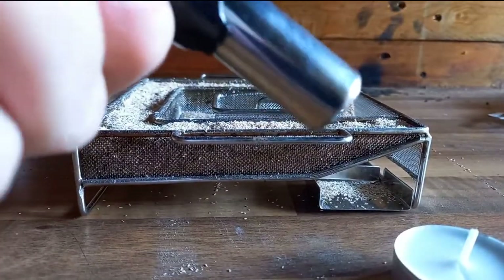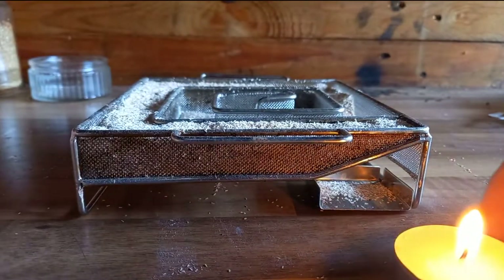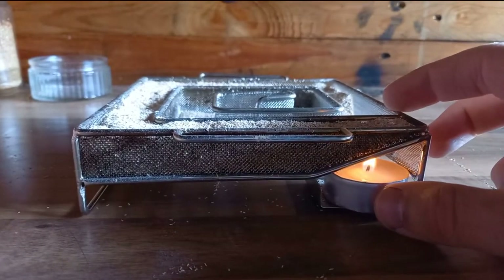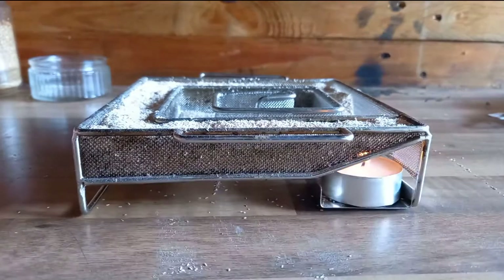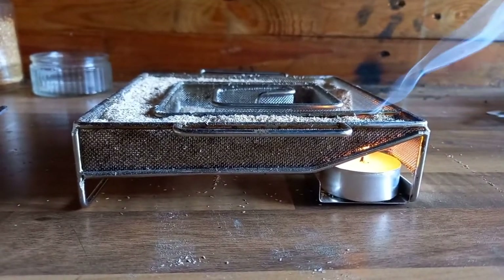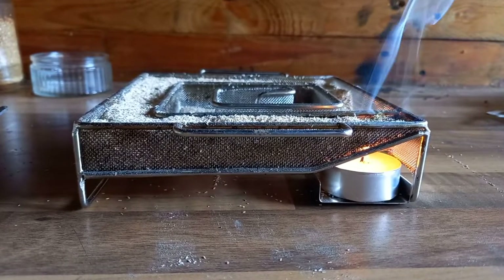We've filled up our wood dust in the cold smoke generator. To light it, it's quite simple — it comes with a tea light. They generally all come with a tea light, whether they're the square ones or the circular ones like a snail shell. You light the tea light, pop it under the end, leave it there for a couple of minutes, and that lights the wood dust. Then you blow the candle out and it will smolder all the way around.